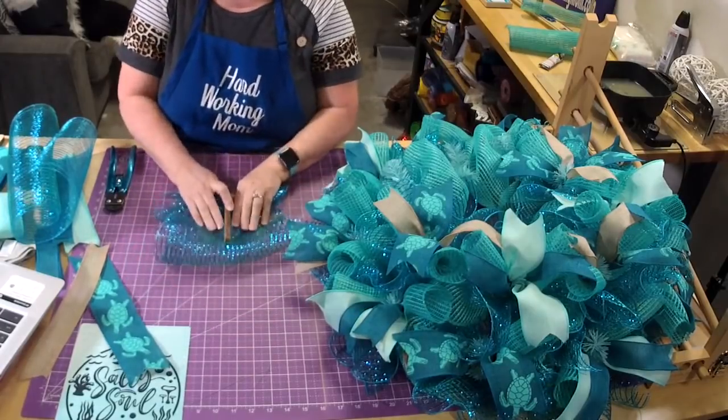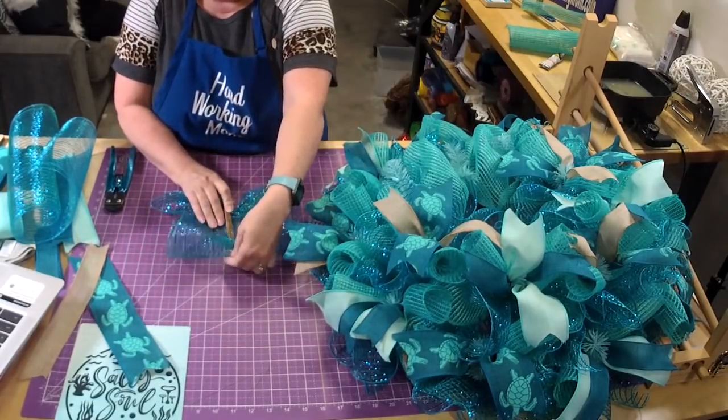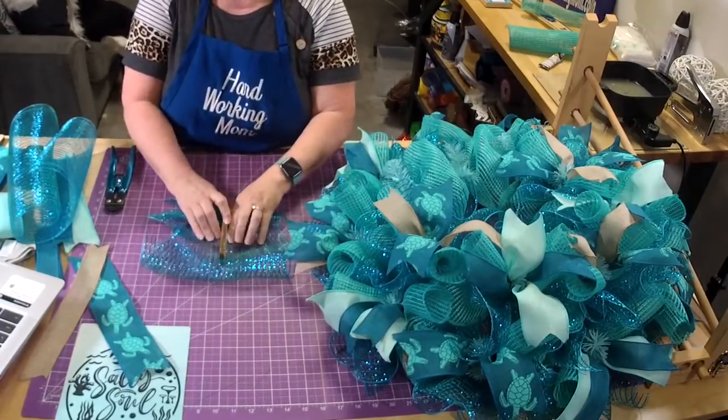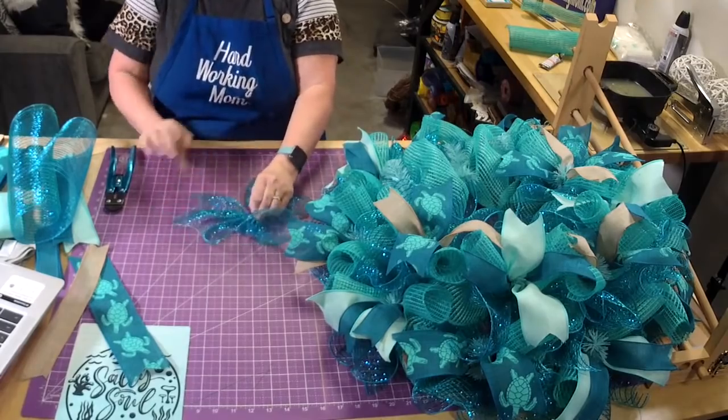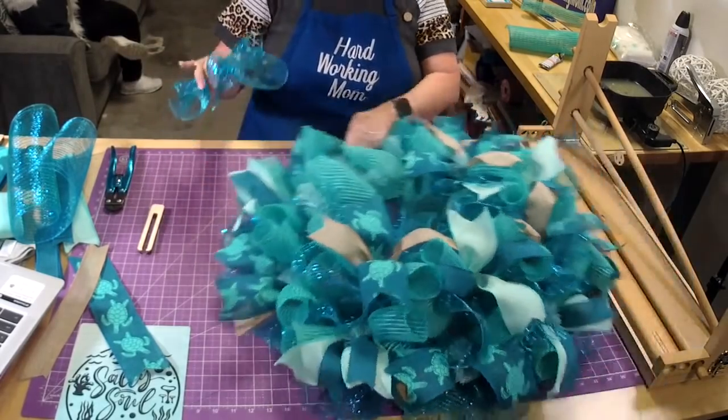My dad had shingles too — it was terrible. His was bad; mine wasn't very bad, mostly just annoying. He had it on his left eye — oh, that's terrible.